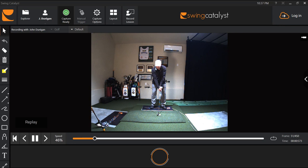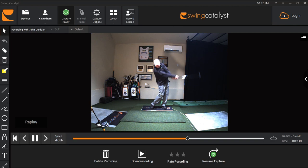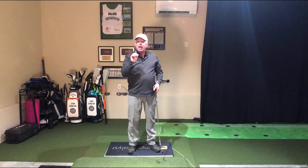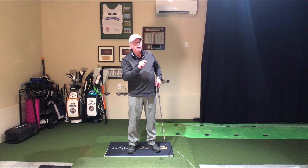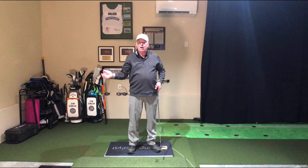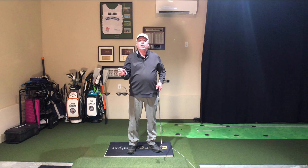And there you go, folks — the swing, swing, swing. After you get that done, check yourself. I want you to go ahead and start having the face open — hit the ball to the right. Face too closed — hit the ball to the left. Face just straight — hit the ball straight. Start working with the confines of the swing, swing, swing, working on where the ball goes. Get after it.